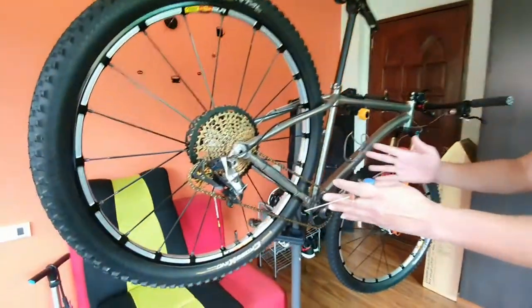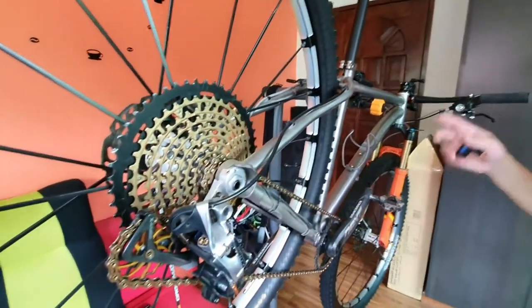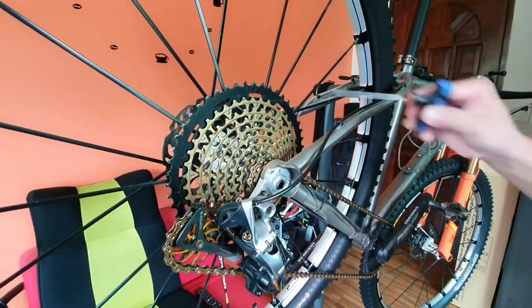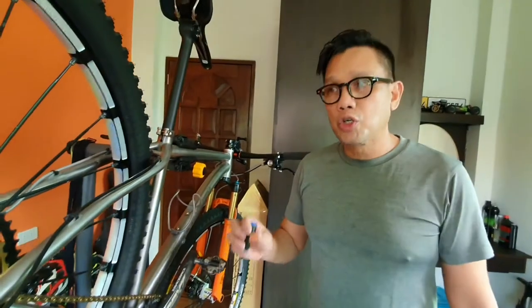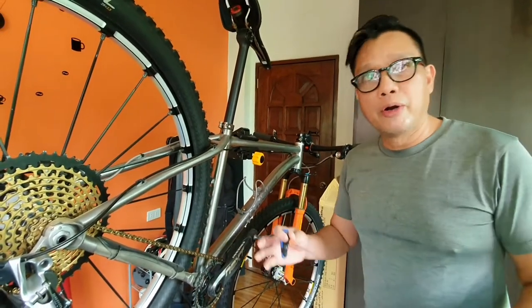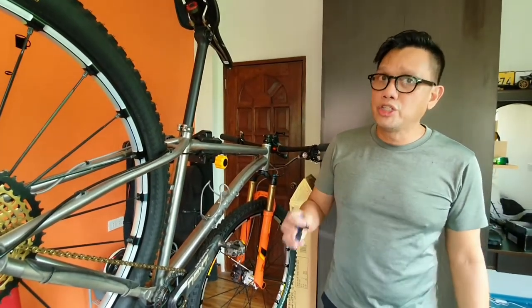I won't be explaining how to tune them because you can find a lot of tips on the internet. So let's start. What I did — this is actually a SRAM XX1 11-speed — I wanted to have more gears and use a 50-tooth gear without having to spend so much upgrading to 12-speed, or Garbarook gears, or KCNC cages.